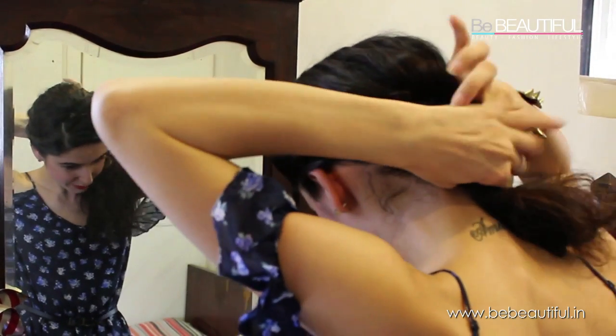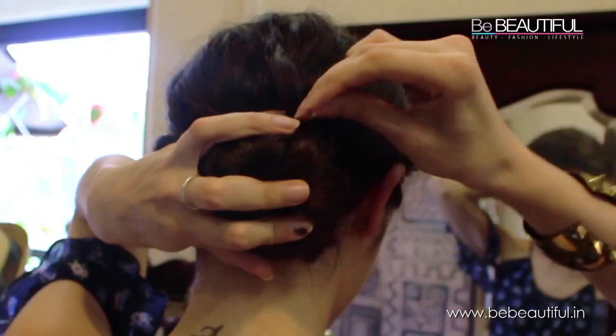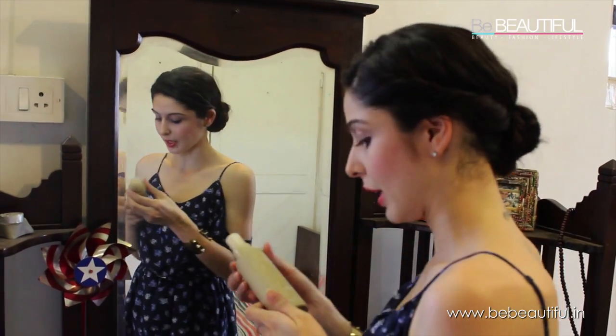Then pull all this hair together and twist it into a messy bun on the sides, and take the u-pins to secure the bun. Finish it off with some Toni & Guy shine spray.